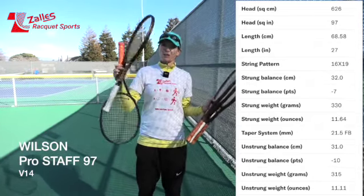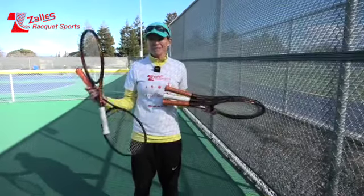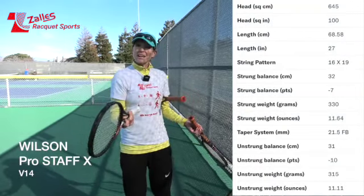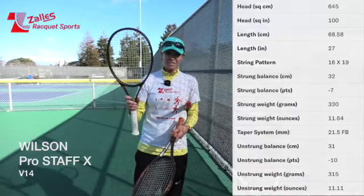I'm going to compare these two with a sensor in the back and let's see how they perform differently. New addition to Wilson's ProStuff line is the X — it's basically pretty similar to the 97, but it's a bigger head: 100 square inches instead of 97.